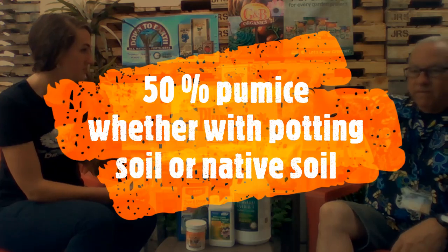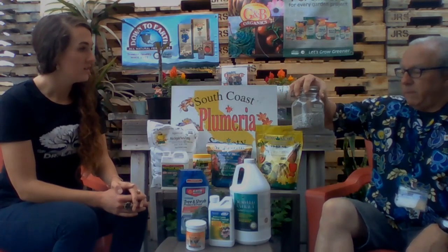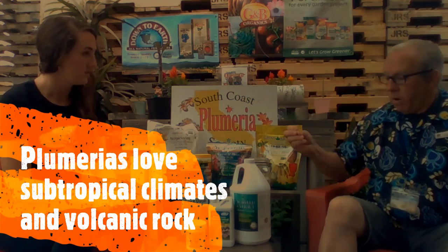The most important thing is 50 percent pumice — five zero. The closer you are to the beach, you could bump that up to 60 percent. I mix pumice with any potting soil — I don't think it matters which one. Pumice is there for drainage and aeration; it's volcanic, porous, holds water temporarily, holds nutrients, and roots attach to it. I'm not a big perlite fan because it floats to the top, blows away, and breaks down into fines.